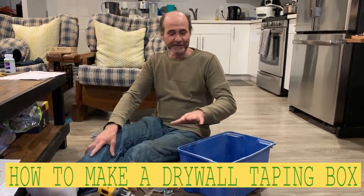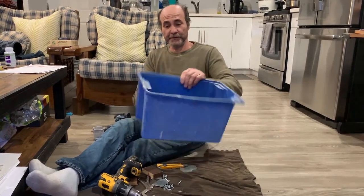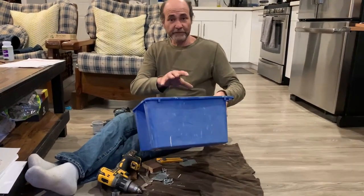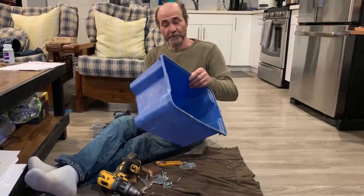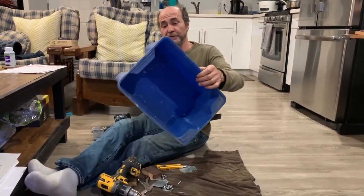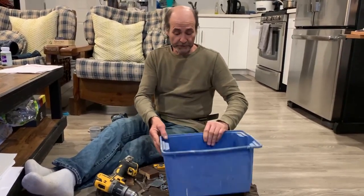Hello my friends, Bayani here. In this video I'm going to show you how to make a box. This box is going to be used to put the wet tape inside. We had a video showing how to do taping, then somebody sent me a question asking how do I make one box like that. It's pretty easy — just a regular box, nothing special to it. But a stronger one would work too, just not too big.